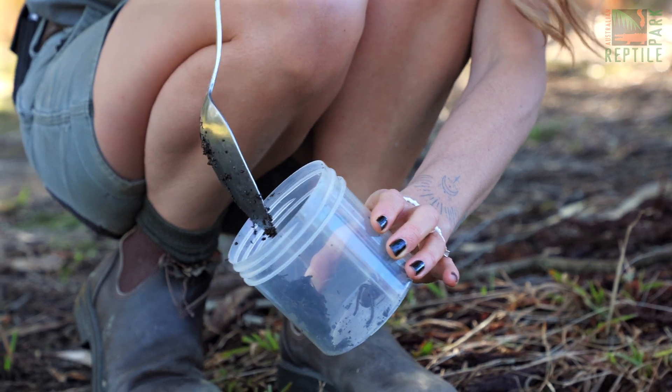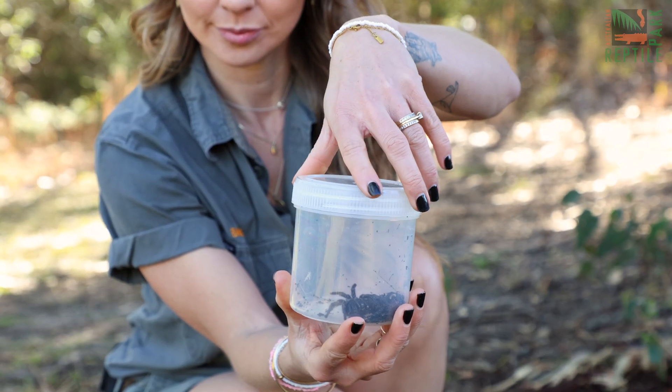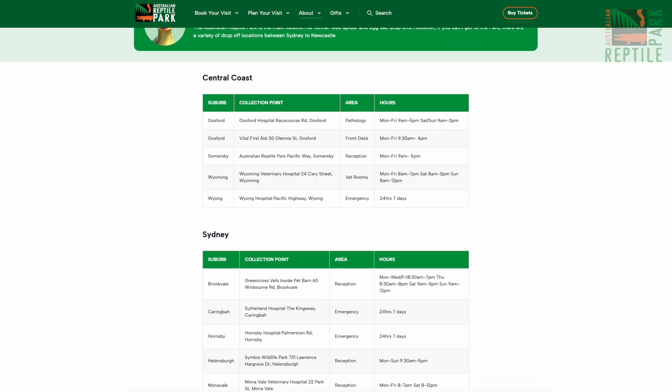With a little bit of moist soil, safely secure the lid and get her to one of our nearest drop-off locations as listed on the Australian Reptile Park website.